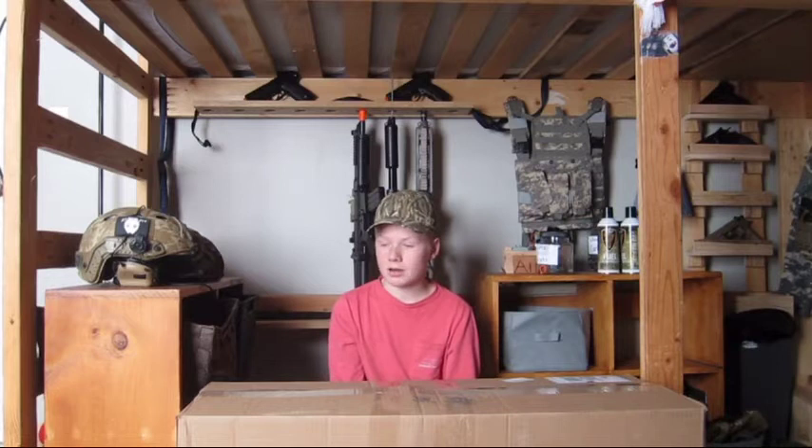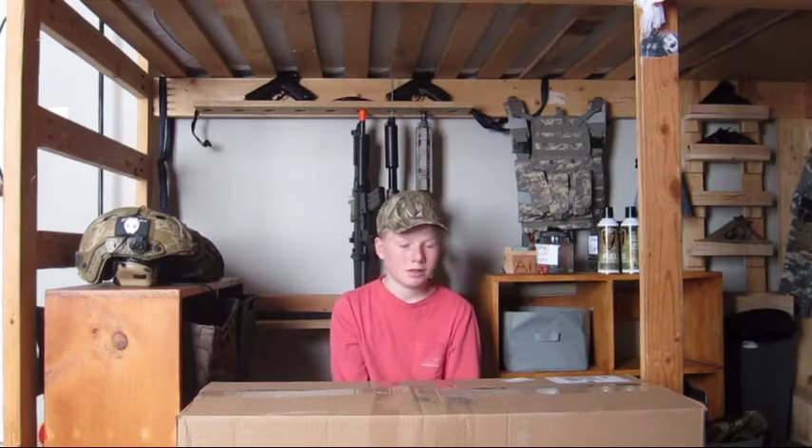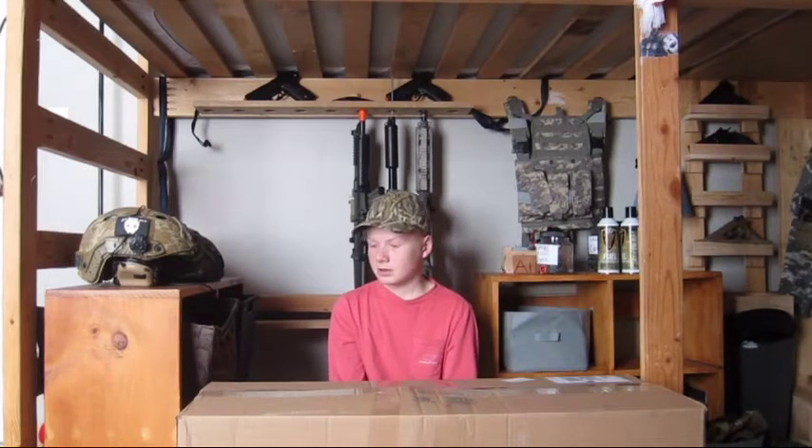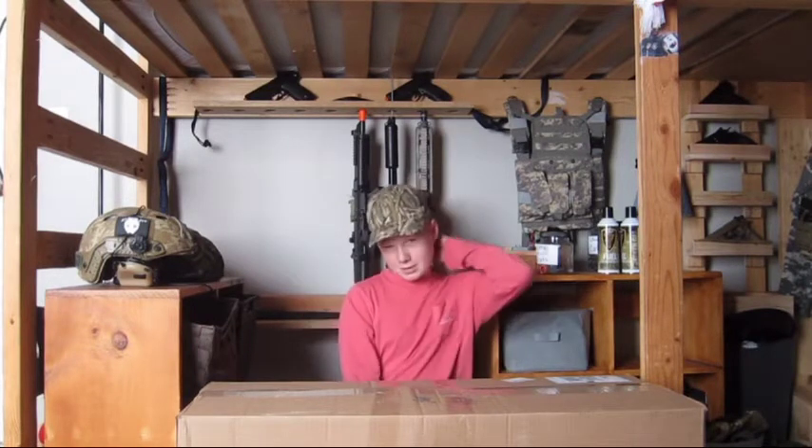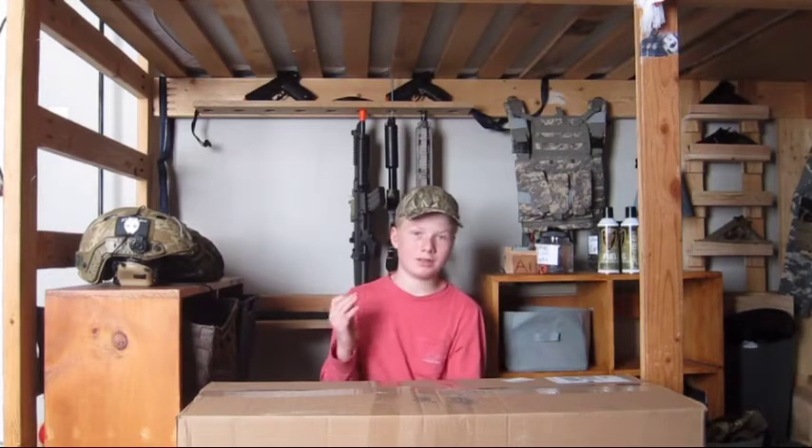This box got here in about 2 weeks which isn't bad, but I was very tempted to open it last night without you guys. I just couldn't do that because that wouldn't be fair. Let's get it.